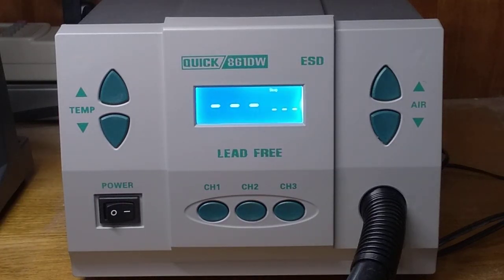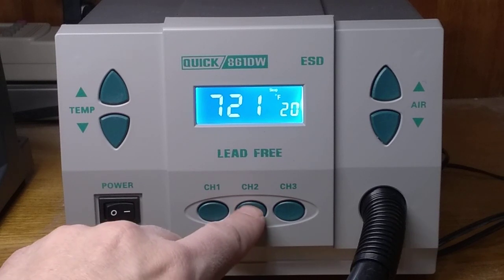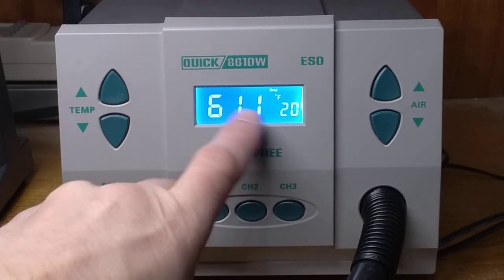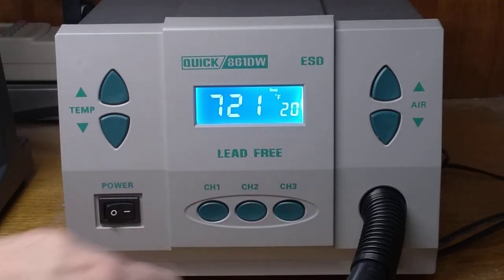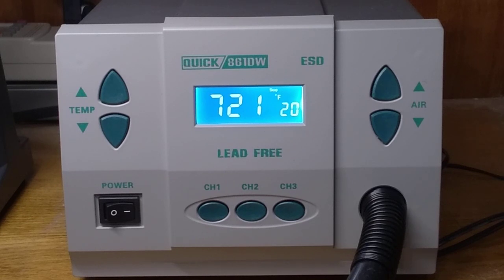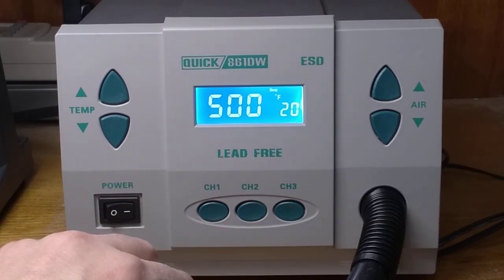Most of the units I noticed on the videos are in Celsius display, and this one is in Fahrenheit. Let me show you my presets here. You can see that the temperature display is in Fahrenheit, which is fine for me because I'm a Yankee and I know how to deal with Fahrenheit, but there seems to be some problems with the way this works.